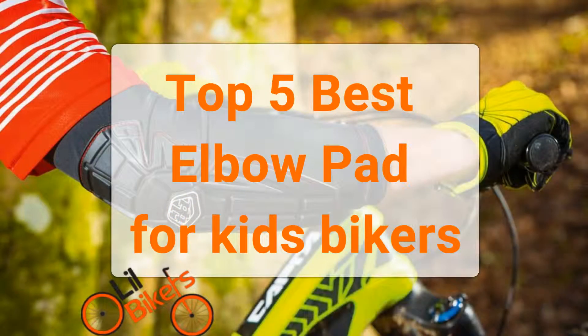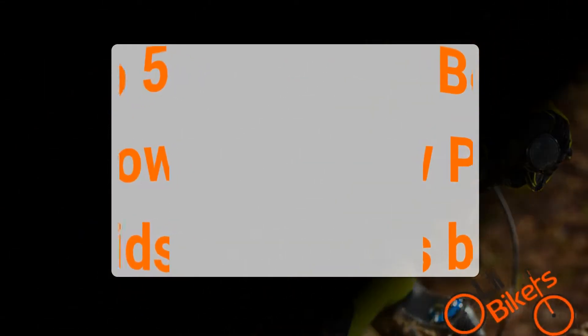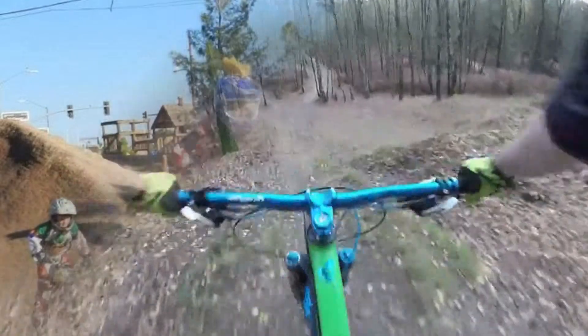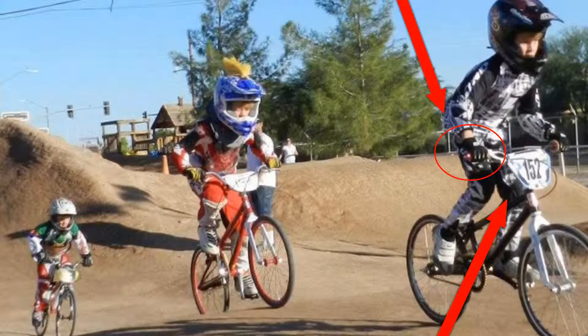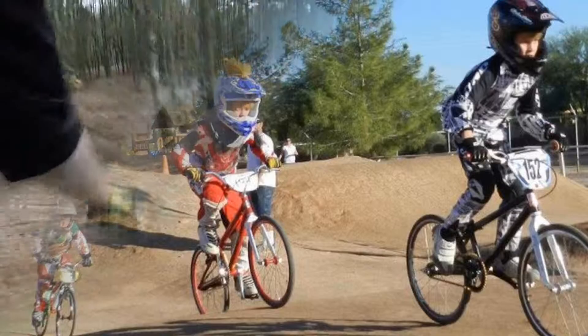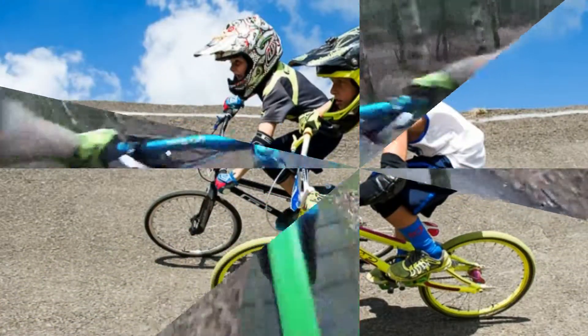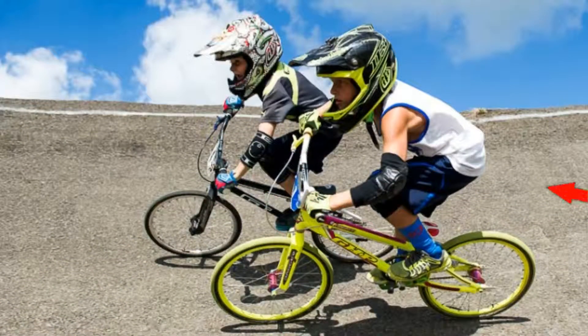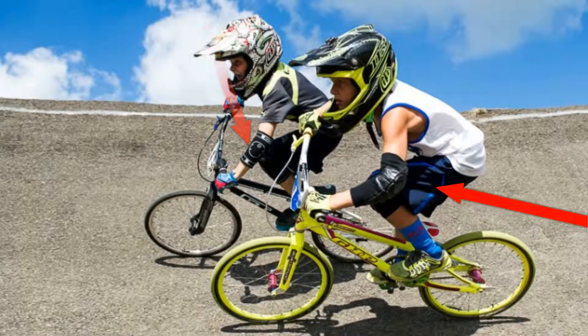Top 5 best elbow pads for kids bikers. Whether your kiddo is racing BMX, hitting up the bike park, or just learning to ride, you are going to want to find good-fitting, child-specific protective pads. Until recently, these were nearly impossible to find, with many young riders wearing excess adult versions that didn't fit well. Luckily, as more and more kids enter the sport, increasing numbers of options are entering the market.